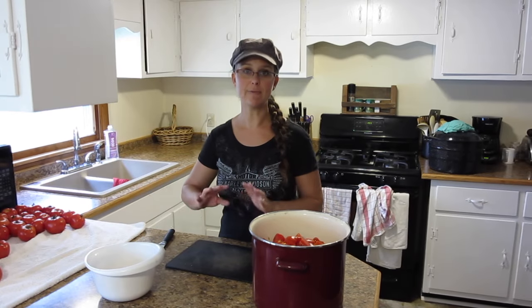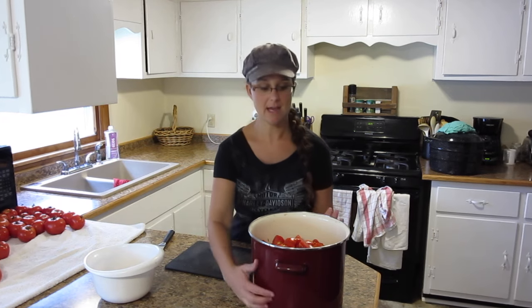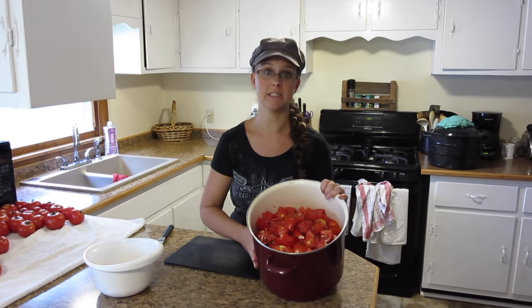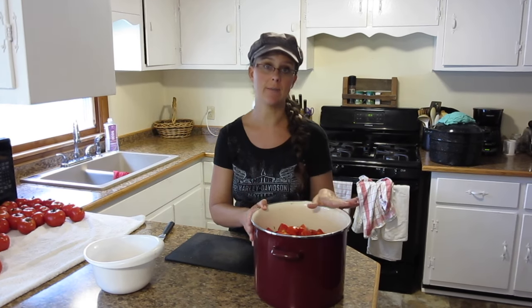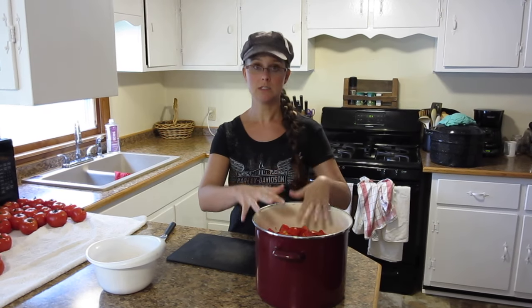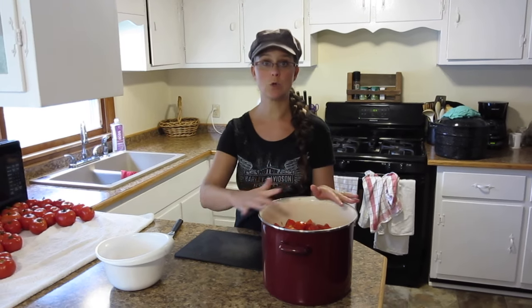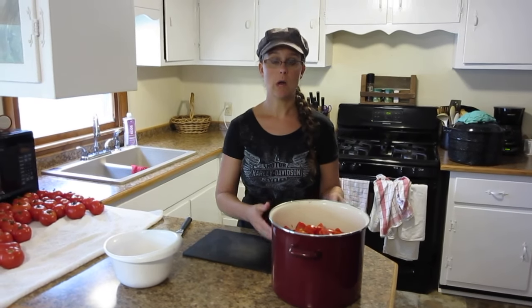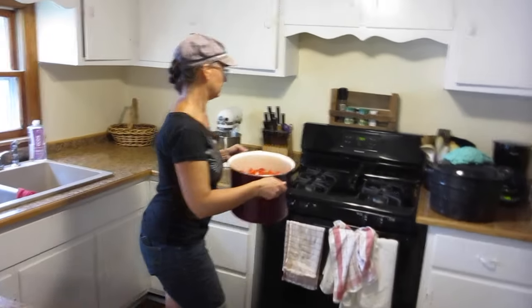I'm about halfway done with the amount of tomatoes I have to cut up and as you can see my pot is almost completely full. So what I'm gonna do is put this on the stovetop and get it heating up and boiling down, because it will start to break down in there and give me more room to add more tomatoes on top. I'm gonna put it on medium-low heat and get it going.